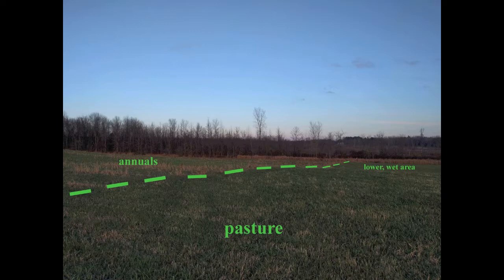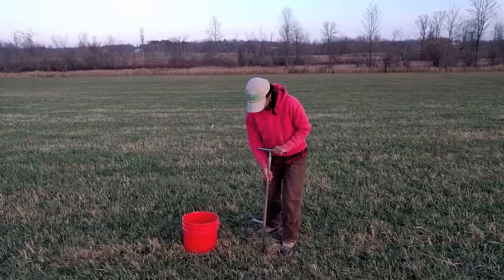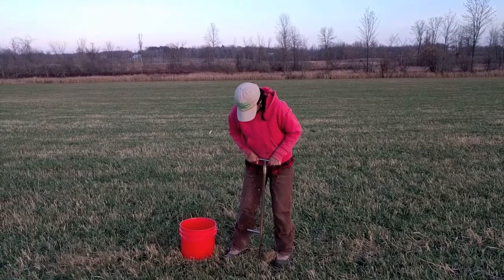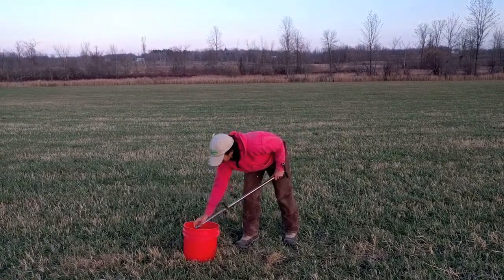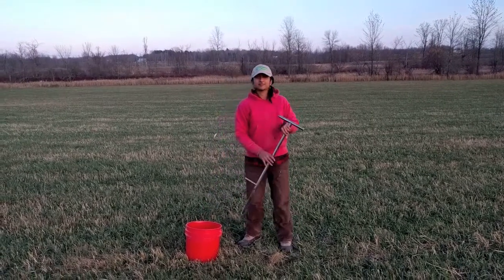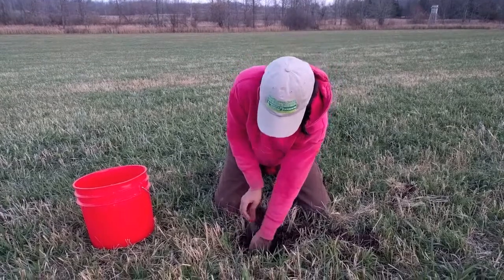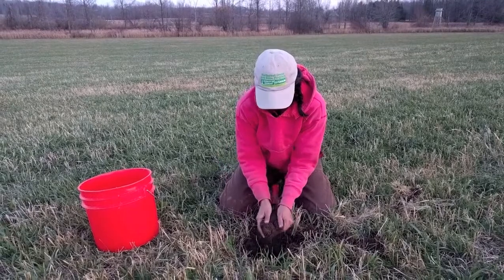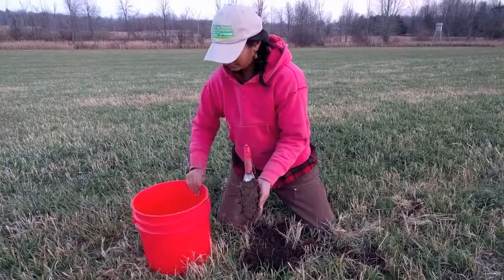To take the sample, remove debris from the surface. Push the soil probe vertically into the ground reaching a depth of about 10 inches, or the depth of your tilling zone. You can mark your soil probe with tape or a marker at 10 inches. Avoid sampling directly where fertilizer or manure was applied. Deposit the soil into the bucket. To take the sample using a trowel, dig in the ground to get to your soil sampling depth, and then take a vertical slice of the soil, trying to maintain even thickness from top to bottom.